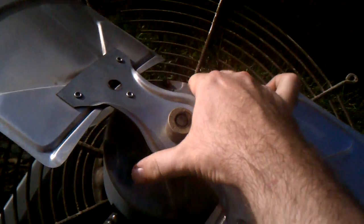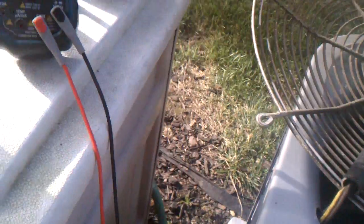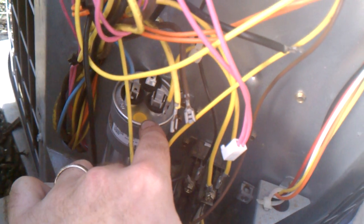It didn't have any side to side movement. So the next step is to test the actual windings of it. On this motor there are three wires: a black, a brown, and a yellow. They come in here and the brown goes to the start capacitor. The black goes to the defrost board, and then the yellow goes to the capacitor at the common plug.